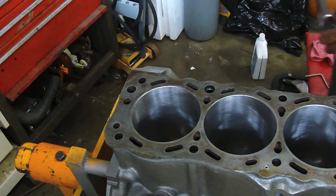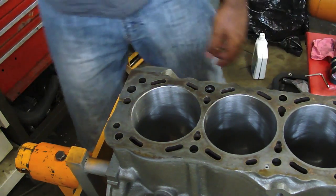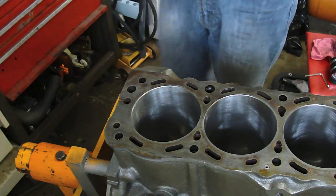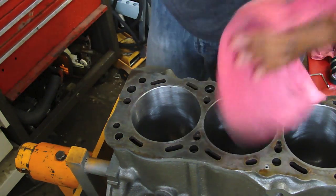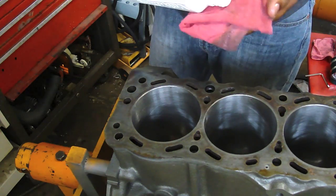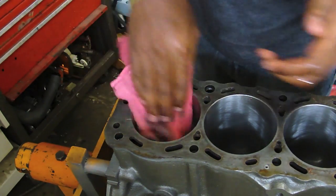Here is where you want to be really careful — this is where things can go wrong really fast. First of all, oil up the cylinder before you do anything. You don't want to scratch your cylinder walls.